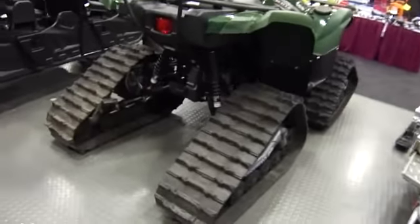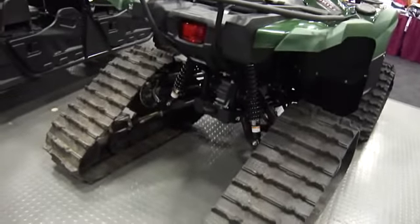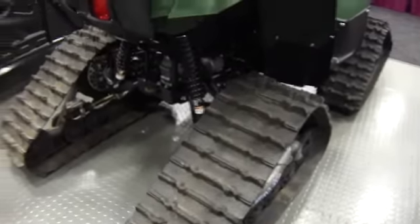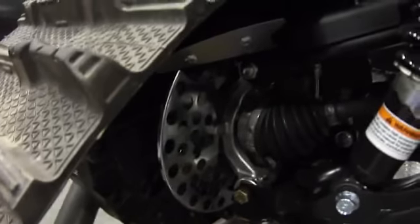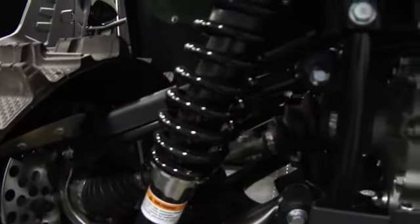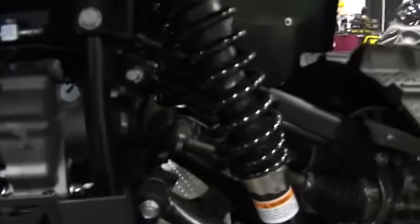This is another trail breaker on the Yamaha. They come in all kinds of different ways and sizes. We've showed you a lot of them. We're at the snowmobile exhibit at the Augusta Civic Center here in Maine.